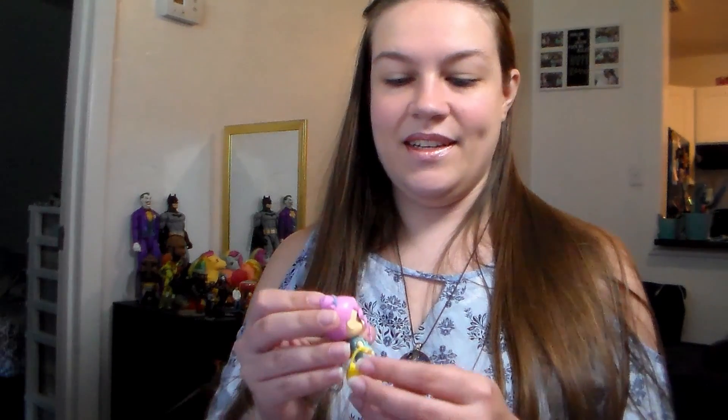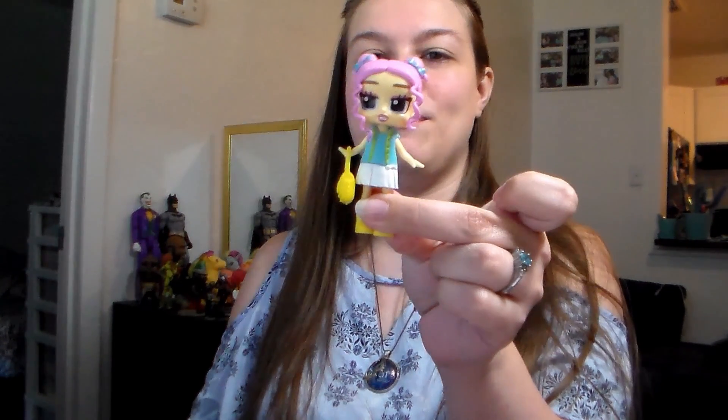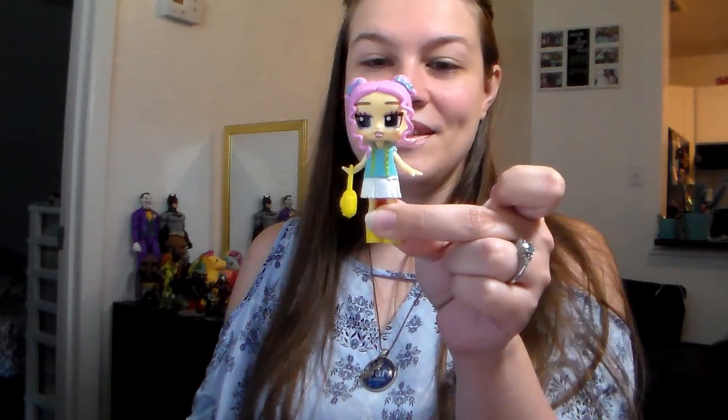Her arm doesn't move at all, so I don't know how they expect her to carry a purse. Actually, that hand is flipped up enough to hold a purse — joke's on me, there was a way. I just picked the wrong hand.